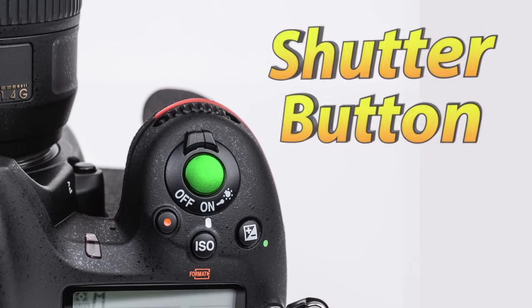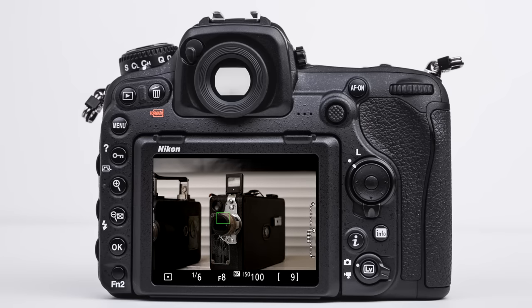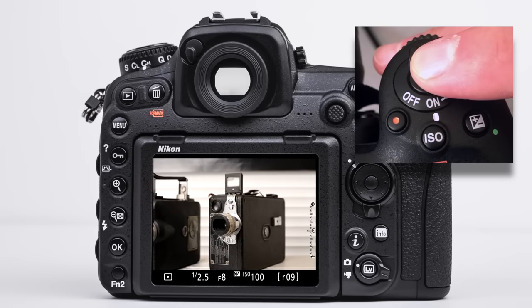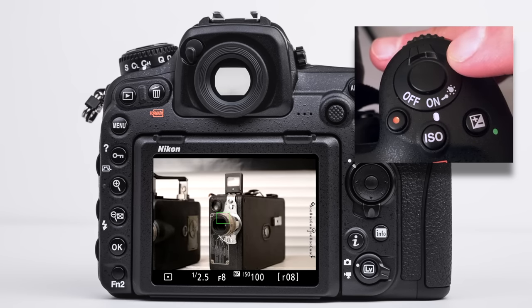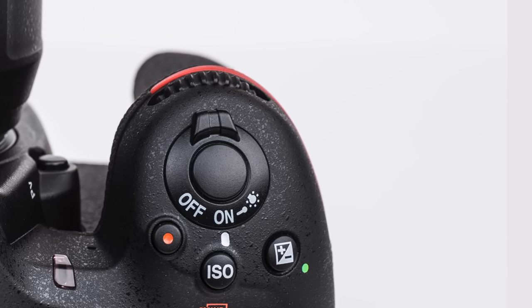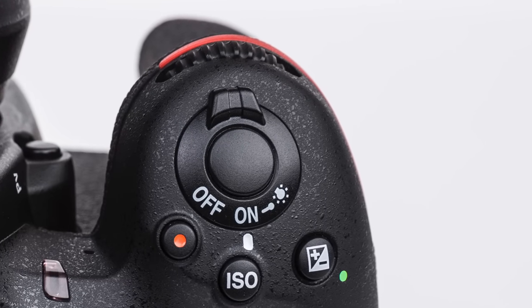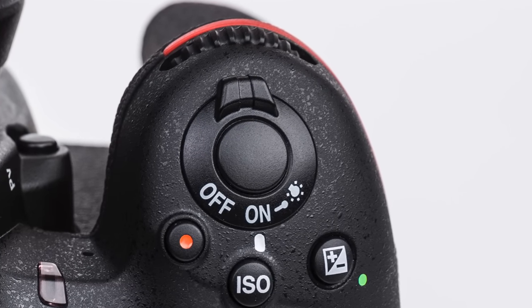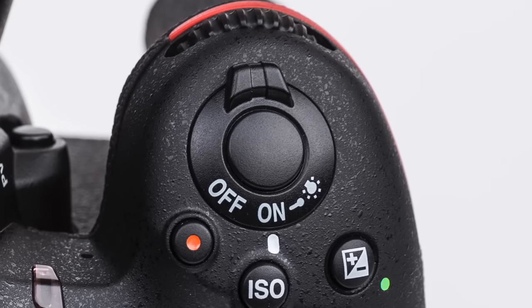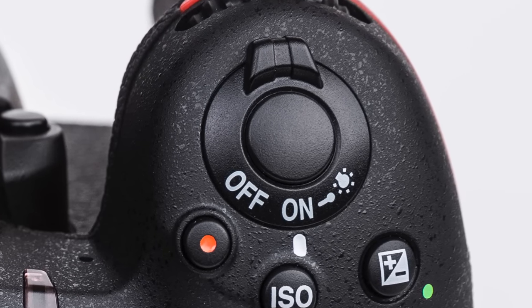This is the shutter button. It is a two-phase button, meaning that the button has two different positions. The first is a halfway depression which will activate focusing, and the second is a full depression which will actually take the picture. Train your finger to feel the difference between the first depression — a very soft, spongy resistance — versus the second position, which is pushing it down all the way until it takes a picture. It's very important to know the difference in feeling with your index finger between these two positions until it becomes second nature.